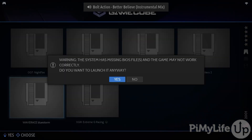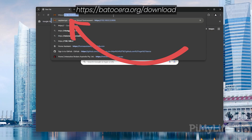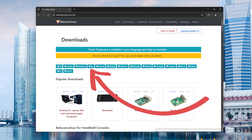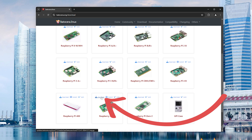Now, to get started, we will need to download the latest version of the Batocera image. To do this, you'll need to open up your favorite web browser and go to the Batocera website. Once you're on this page, toggle on the Raspberry Pi filter to just list versions of Batocera that will work on your Pi. Now scroll through this list and click the download button belonging to the version of Raspberry Pi that you are using. In our case, this will be the Raspberry Pi 5.